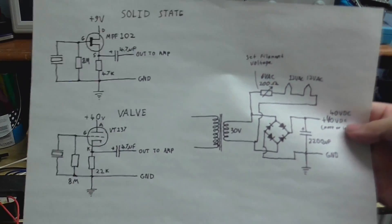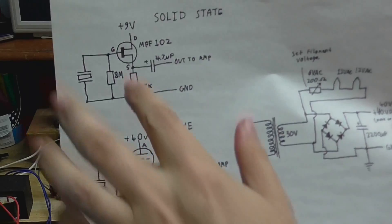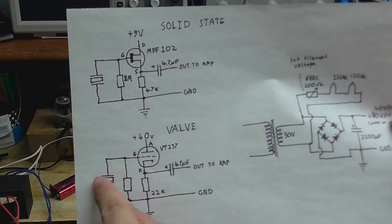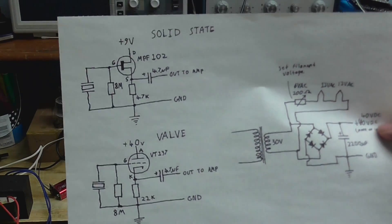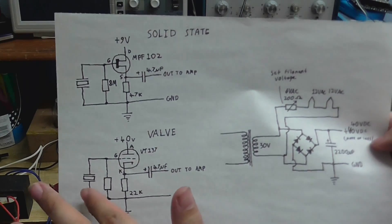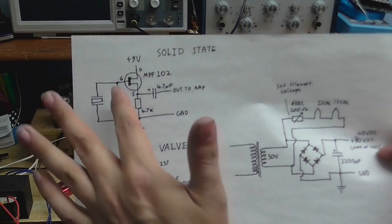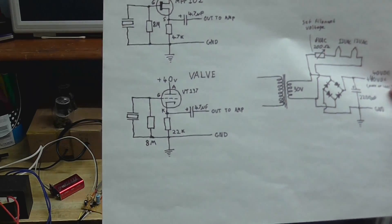If you compare the two circuits, you can see they are exactly the same. What these two circuits will do is take the input from the cartridge and basically convert it to a low impedance output. Because ceramic cartridges have a very high impedance, you need an input stage that's got a very high impedance — and JFETs and valves pretty much fit that perfectly.